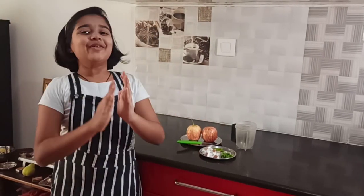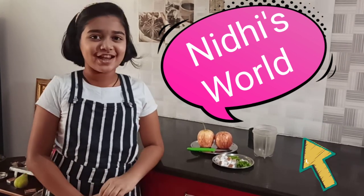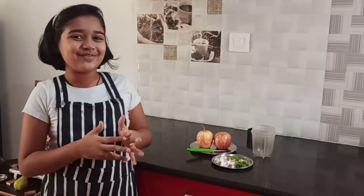Hey guys, this is Nidhi. Welcome back to my channel, Nidhi's Word. So guys, today we are making a fruit salad side for chapati. This is a recipe my mom's friend shared, but there's a slight twist. You know, fruit salad is always pretty sweet, and for people who don't like sweet, this is the perfect thing for them. We are making a spicy fruit salad.